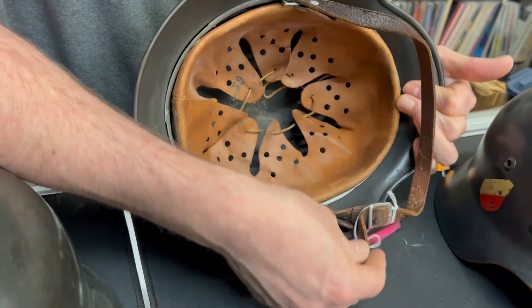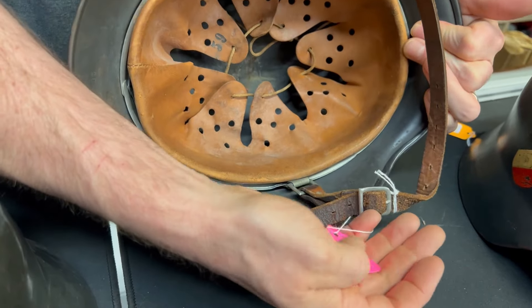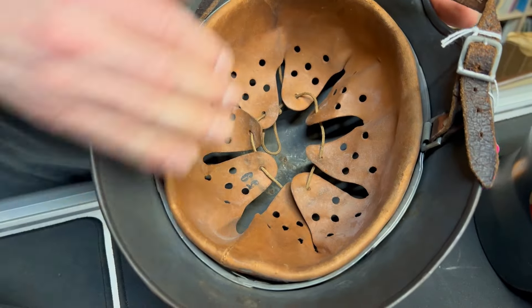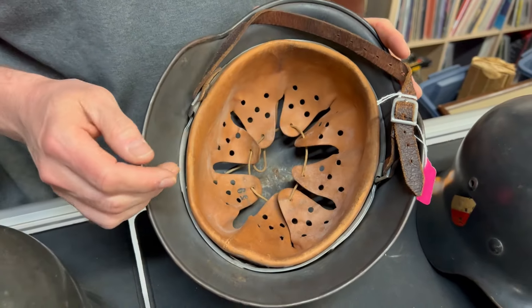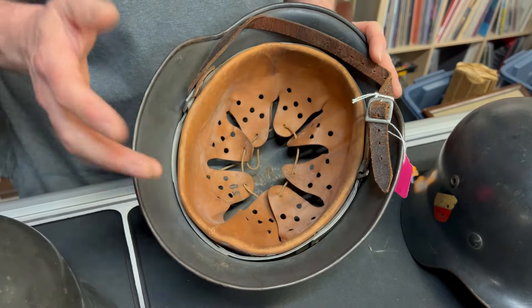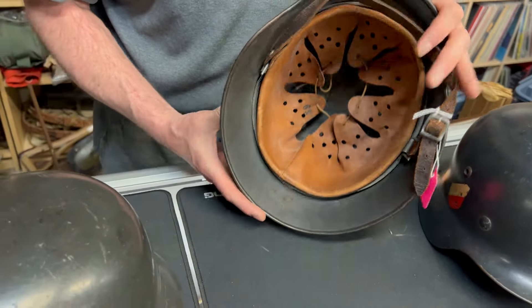This one here is an EF66 — I have to look at the tag; it's easier. Nice liner, size 59. There's no dome stamp that's legible and the chin strap has been so poorly taken care of that it's too rough to read anything off of unfortunately.